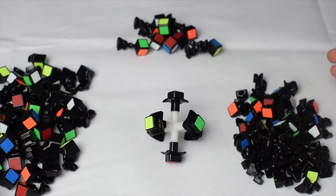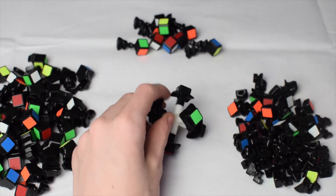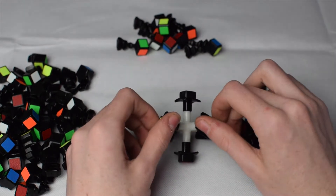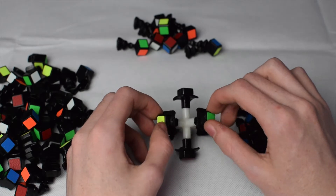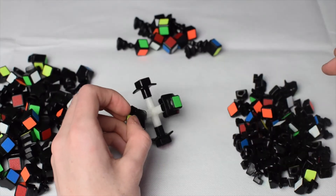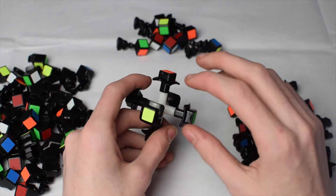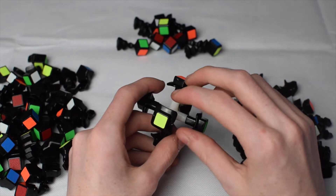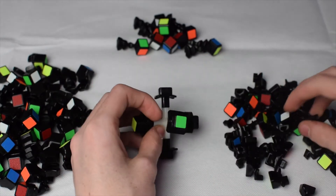Now all the pieces are back together. We're going to organize all these pieces into edges, corners, and centers. I don't know the exact number of everything — if you do, feel free to comment that. I do know there are eight corners. The way we're going to assemble this is pretty similar to the 3x3, except you're going to be making block pairs.